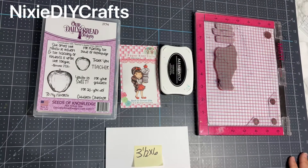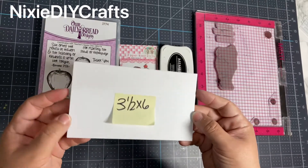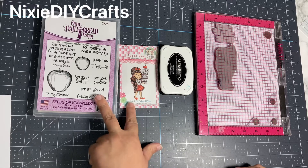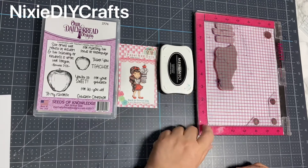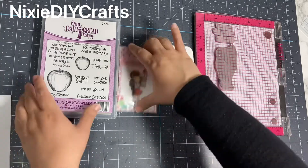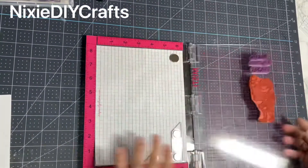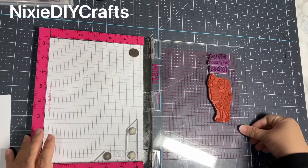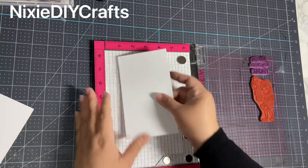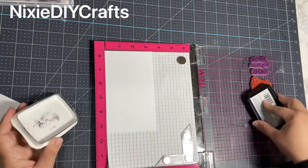Hi guys, welcome back! For this project you're going to start off with a three and a half by six inch cardstock. I have two different stamps that I'll be using today, a black ink pad, and I'm also going to be using my MISTI pad. I already did the placement of my stamps on my MISTI, so now I'm going to add my cardstock to the upper left corner, ink my stamps, and then stamp my cards.